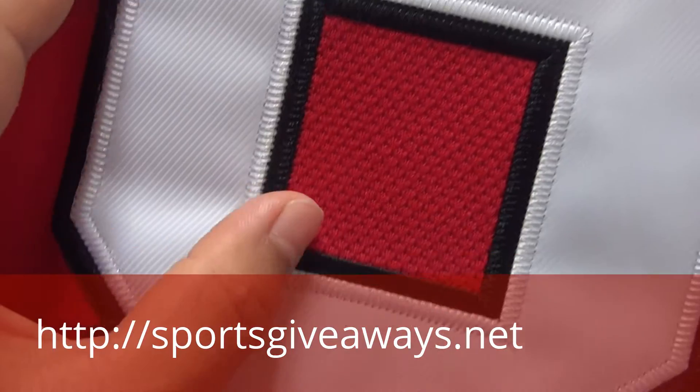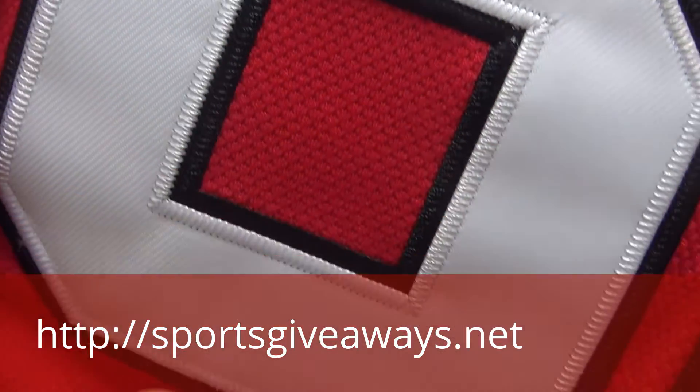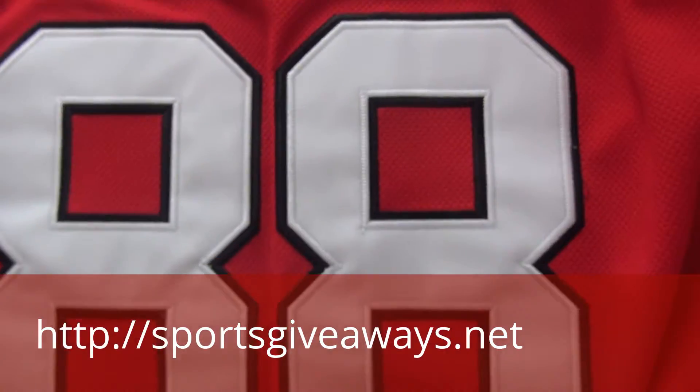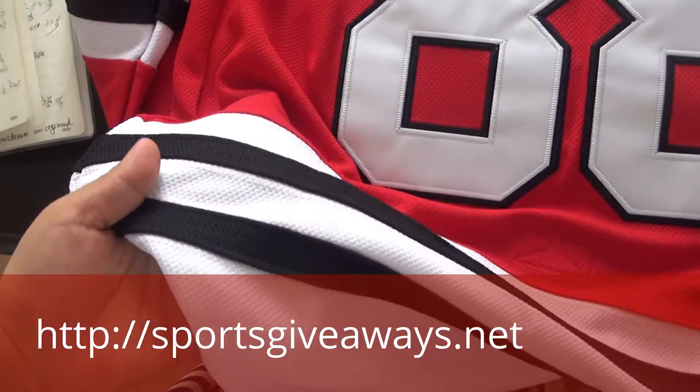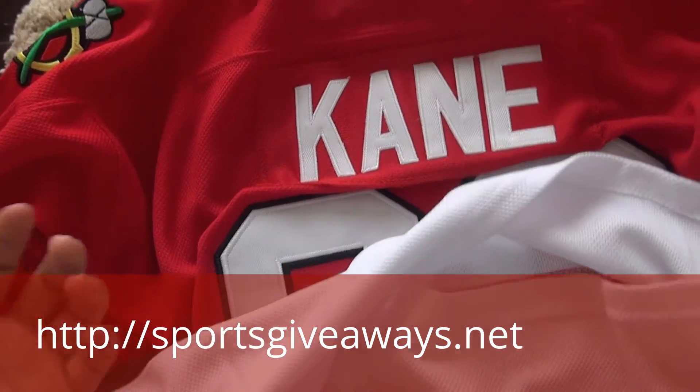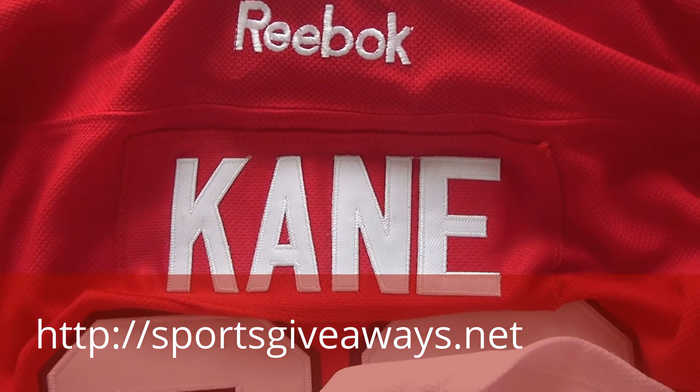The stitch number 88. And the jersey price is just $34 and it's just a knockoff. So if you would like to get more info, you can click the link in the video description. Many thanks for watching. Bye.